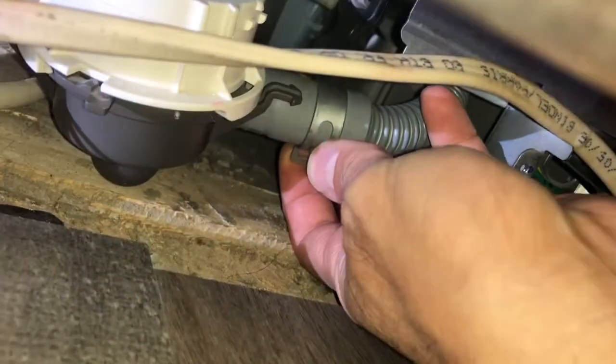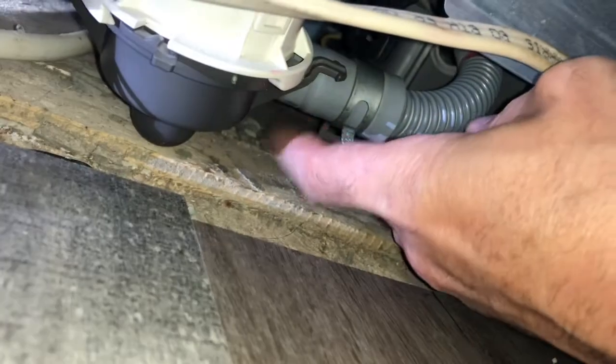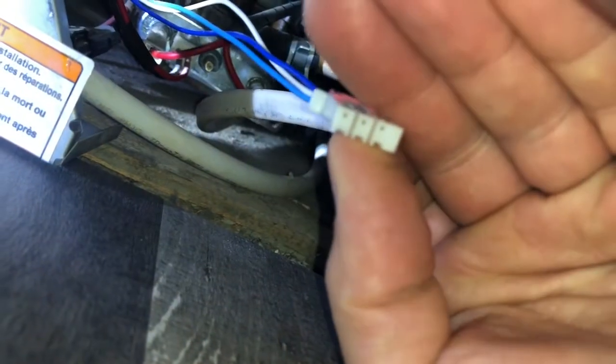There are two clamps right here. I'm using these pliers, clamped on here, and I slid it back. Now I can undo this, but I need to be ready to catch all that water that comes out with this towel — I've got a backup one on the side too.